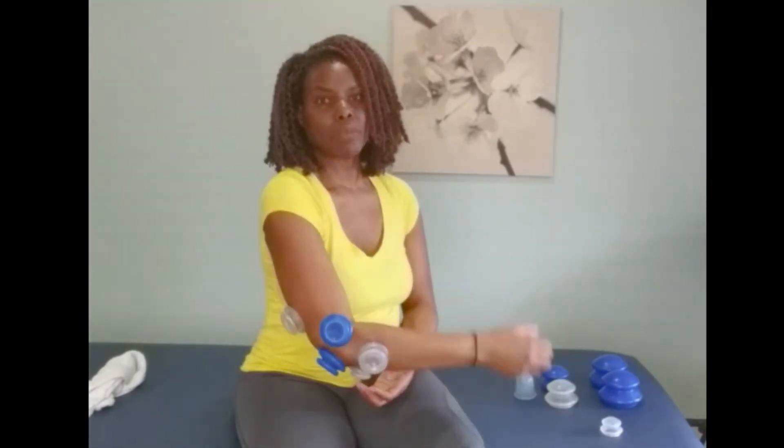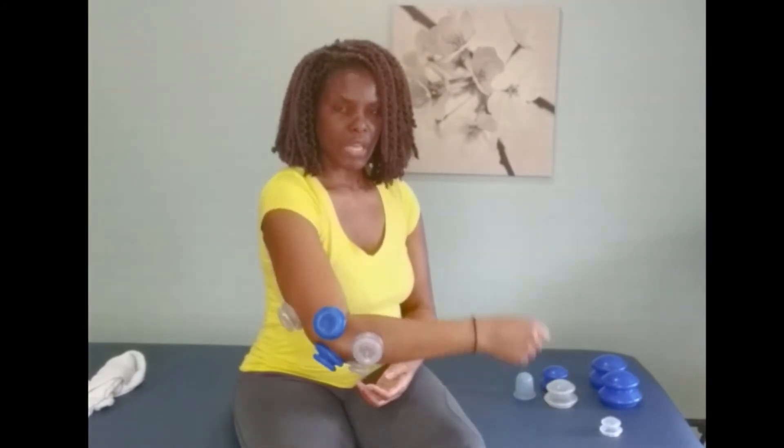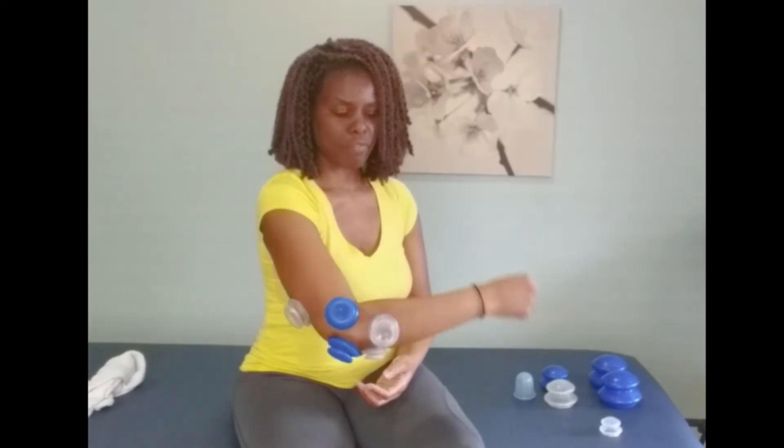Once I finish, I'll take the cups off, but in some cases I might mobilize the joint first, which means I might move the joint — I might bend my elbow just a little bit. The reason I do that is because I really want to help stretch the tendons, muscles, and ligaments in the elbow and allow it to have the benefit of joint mobilization with the cups on.